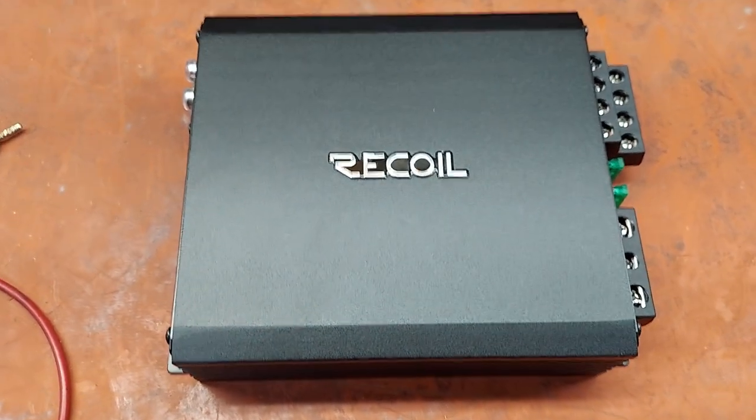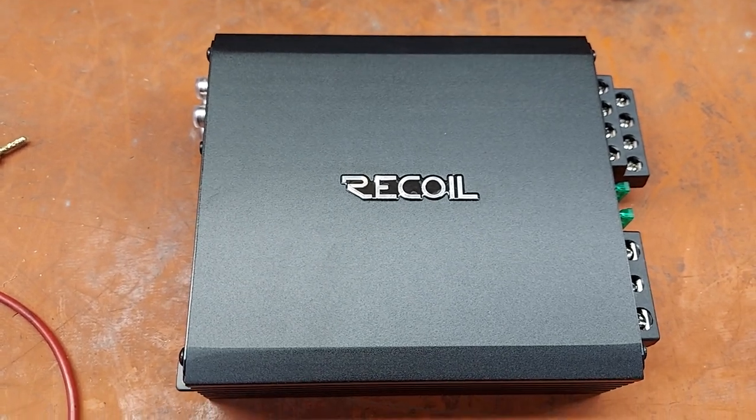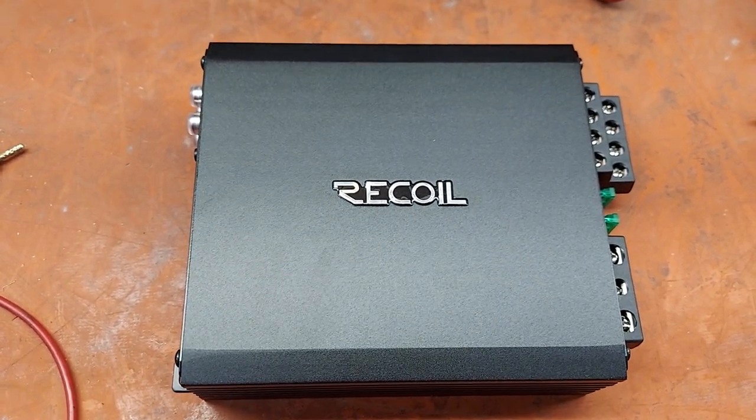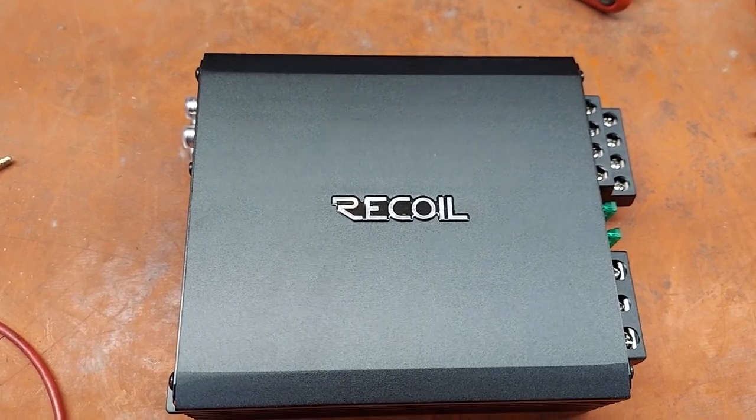Thank you for watching, guys. I love you. Try this amp out and leave a review on Amazon. If you get it from me, I'll give you the four-gauge wire kit and the forks included. I love you — I'll talk to you later.